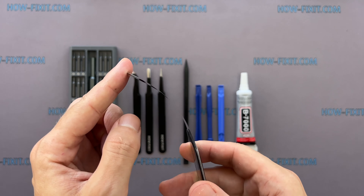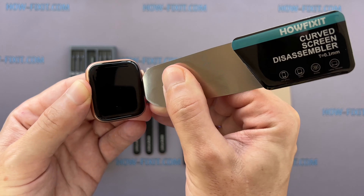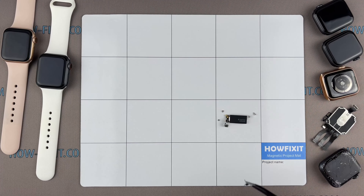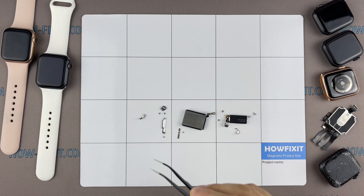You'll also need a screen disassembly tool. This tool has a very thin curved metal blade for opening electronic devices with screens that are difficult to pry with a common plastic tool. I think this is a must-have tool for disassembling all Apple Watch series because the gap between the screen and the watch body is so thin.